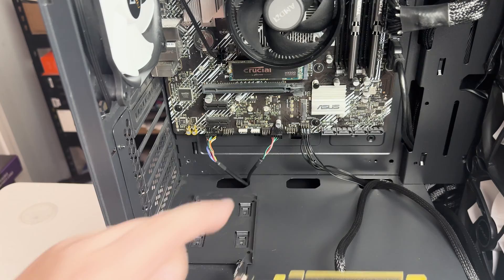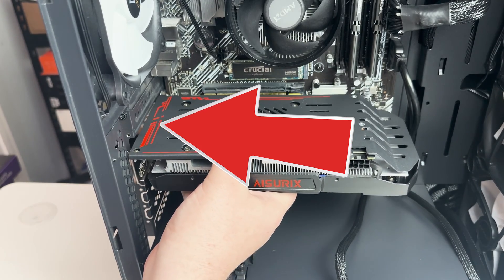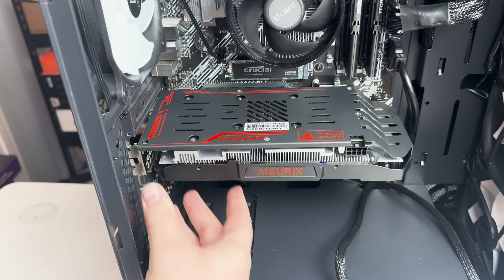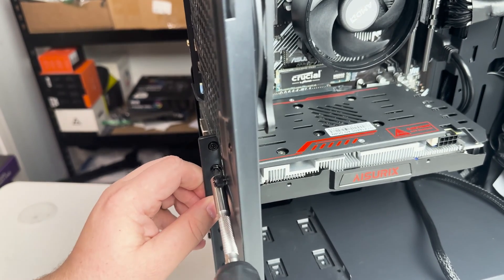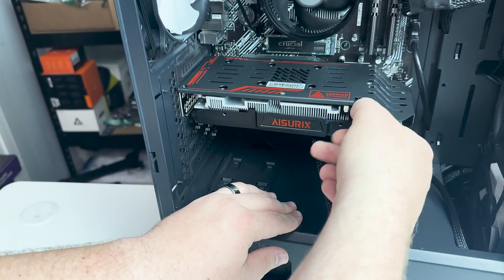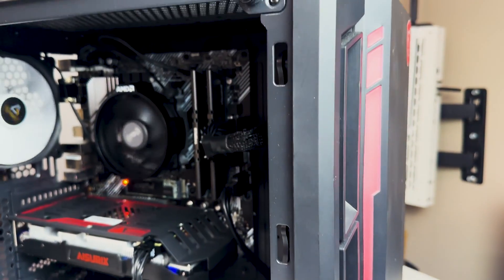We saved the best part for last — installing the GPU. Line the GPU up to the top PCIe slot and figure out which case bracket covers to remove so the ports aren't blocked. Pull back the tab on the PCIe slot, slide the graphics card in, and you'll hear a satisfying click. Screw it in on the side so it's snug. For the 1660 Super we only have one power connector — plug it in snug and your GPU is ready to go. You now have a $400 gaming PC built and ready.